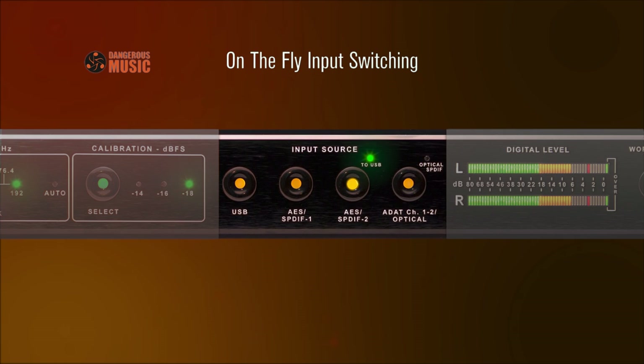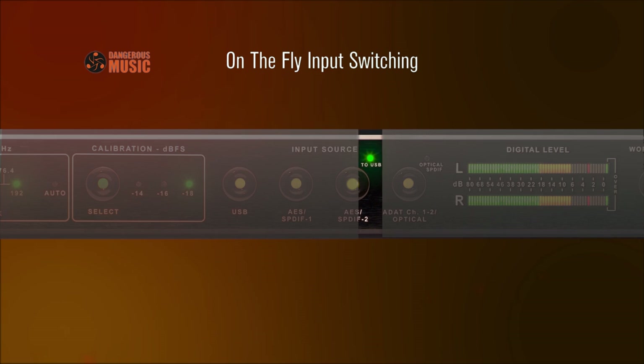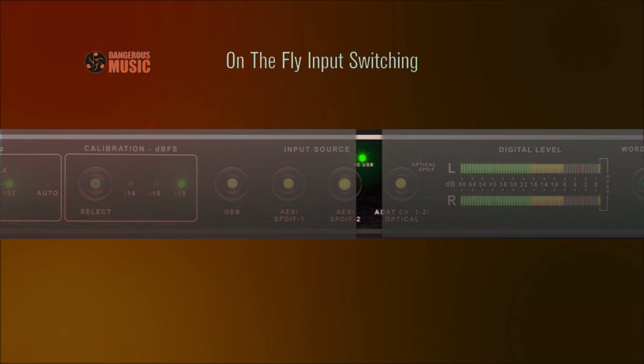Input Source Selection allows you to toggle between five selectable inputs, including AES or SPDIF, ADAT light pipe via channels 1 and 2, optical SPDIF TOS link, and USB. When your source is connected to the AES or SPDIF 2 input, audio can be routed back into your session via the innovative USB uplink.